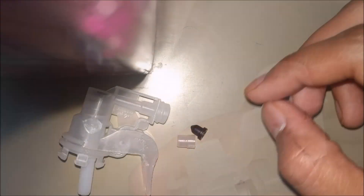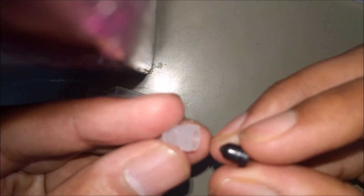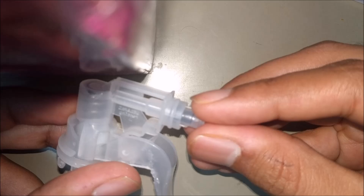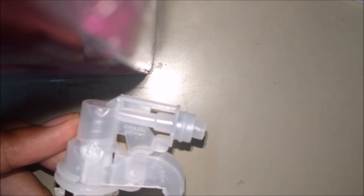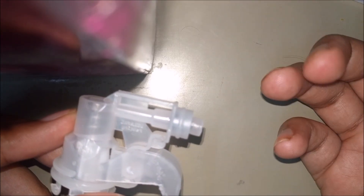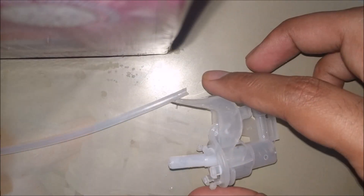Moving on, we'll attach the nozzle to the housing cylinder. The function of this nozzle is to convert the potential energy of water into kinetic energy. There's a scientific principle behind this phenomenon called the equation of continuity, which says that as the area decreases, the velocity increases. This nozzle utilizes the equation of continuity. Finally, I'll attach the suction pipe to the piston.